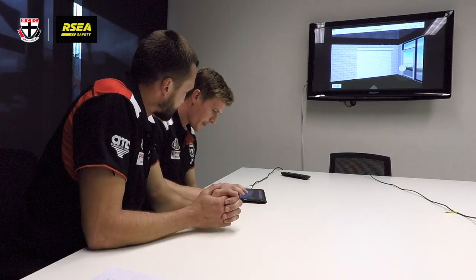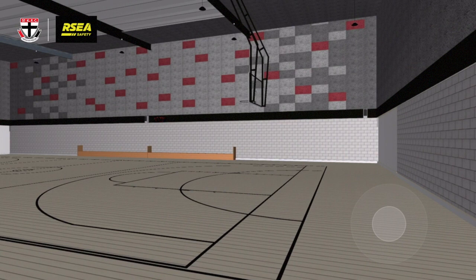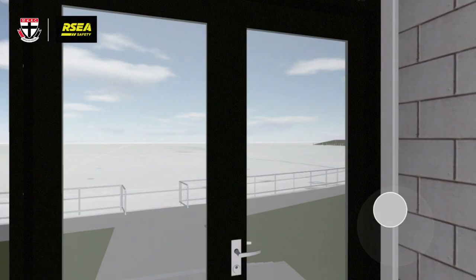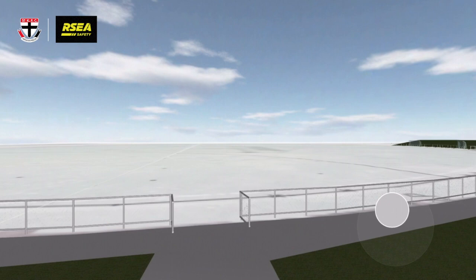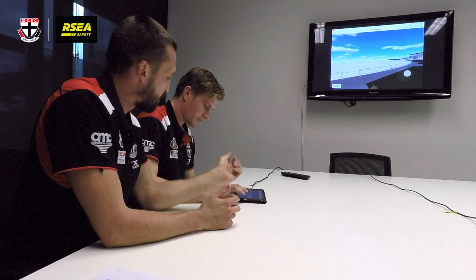The basketball court's 20% bigger as you go through this roll door here. We've currently got a basketball court at Seaford, which is really good for us to use if we've got some inclement weather or we want to do a bit of extra stuff indoors. Another good feature of the whole design of the facility is that it's at ground level, which is really good because whether there's guys on the training track or in the gym, it's really good to be on the one level and be able to come in straight off the track and into the gym if you need to do that.